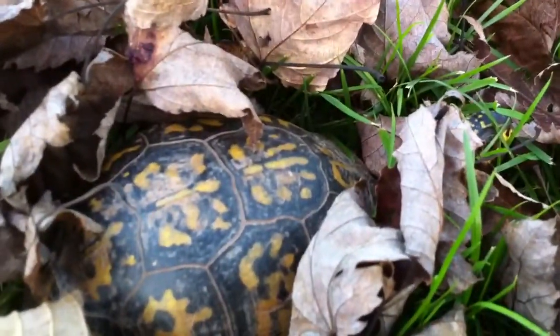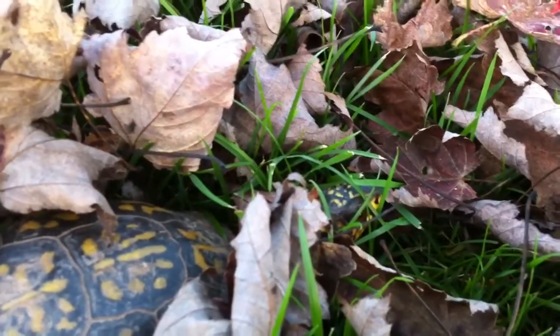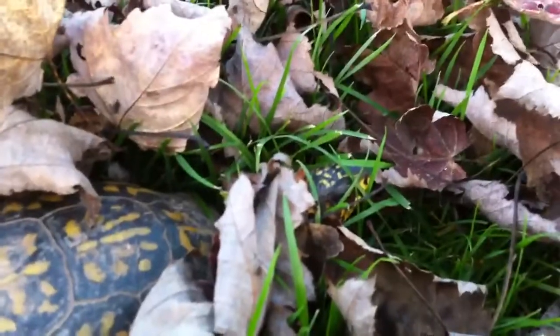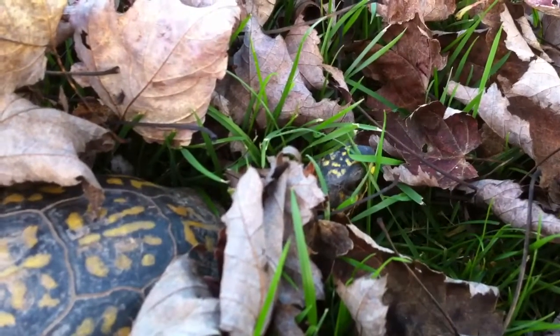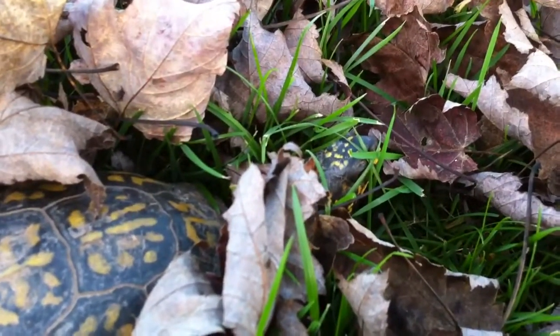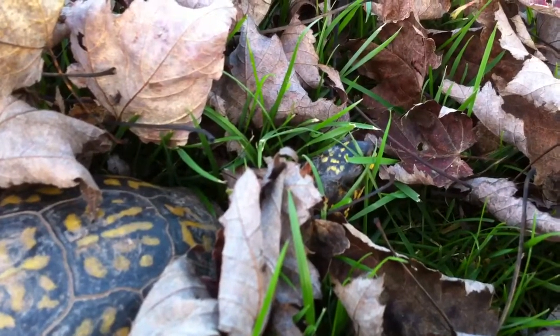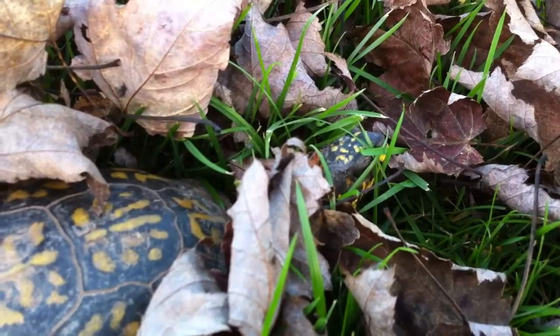This is the general rundown of Eastern Box Turtle care. I will be posting more regularly once I hit about 20 subscribers — right now I'm at seven but I just made a new account. Just subscribe, comment below, and add stuff that I missed; this is just a quick rundown. I can do a longer video next time if you'd like. Thanks for watching guys, and here is my box turtle Goliath — we'll see him in a couple other videos, like what to put in your tub and stuff.